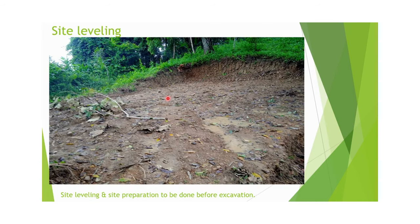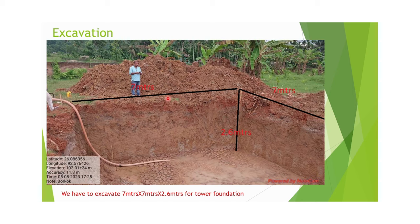Site leveling requirements come where there are hilly areas or uneven surfaces. Before excavation of the soil, we have to do the leveling of the soil. The amount of leveling required is different from one site to another depending upon the site condition. After site leveling, excavation can be done. For the 10-ton SBC design, excavation area size is 7 meters by 7 meters and 2.6 meters depth.